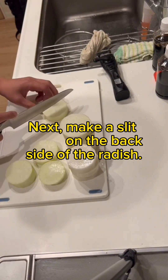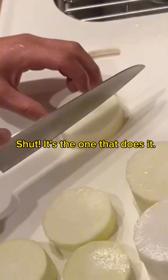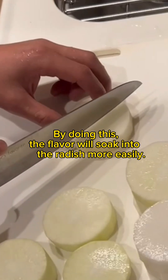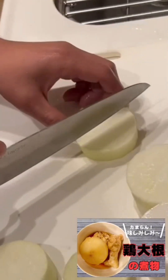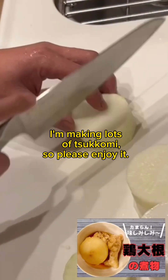Next, make a slit on the back side of the radish. My specialty — it's the one that does it. By doing this, the flavor will soak into the radish more easily. Even in the chicken radish video, because I cut it this way, I get lots of comments, so please enjoy it.